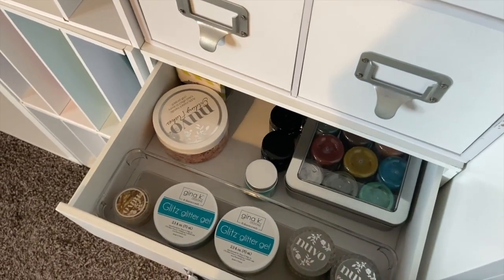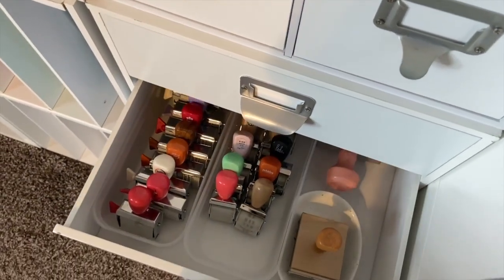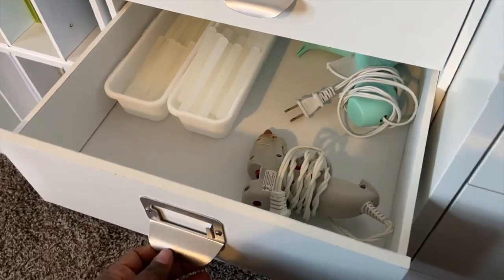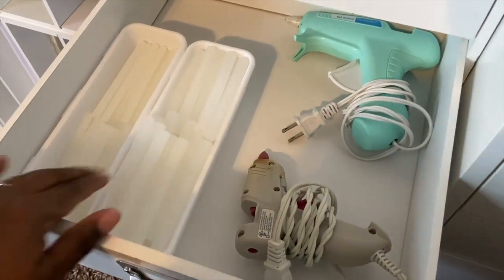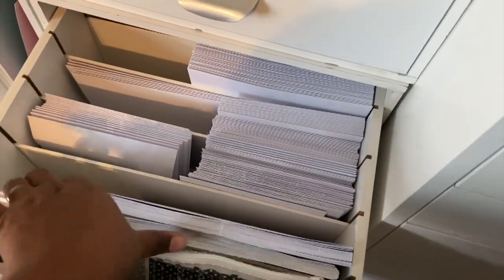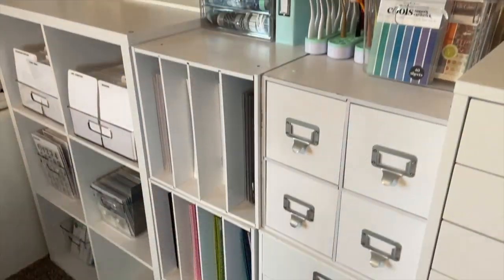I have my paste, my reinkers — only the stuff I really need. Notice the drawers are not jam-packed. I highly recommend that you have some space to grow — where are you going to put new materials if your drawers are already packed to the brim? My drawers only keep the things I need: my card-making supplies, glue guns, fibers, stuff I use all the time that I can easily access without wasting time looking for it.